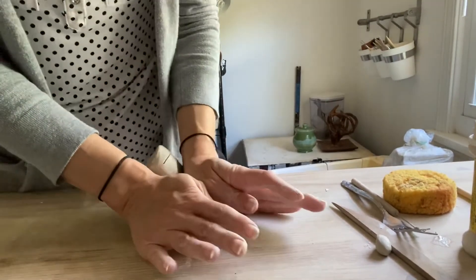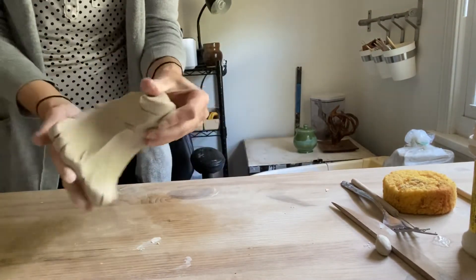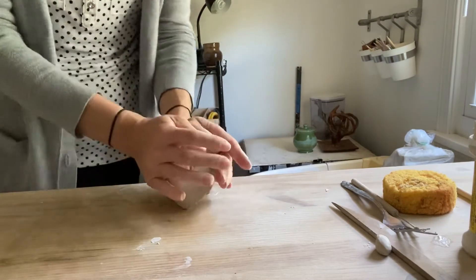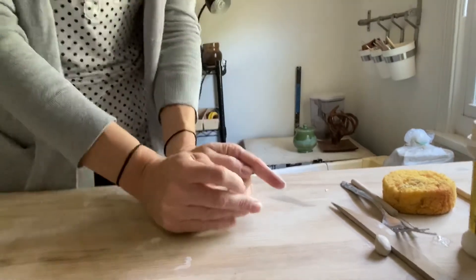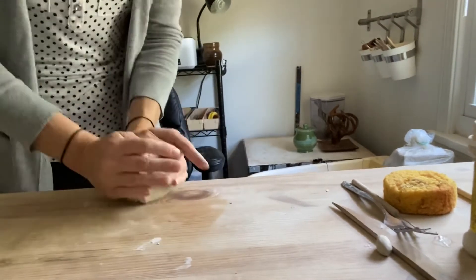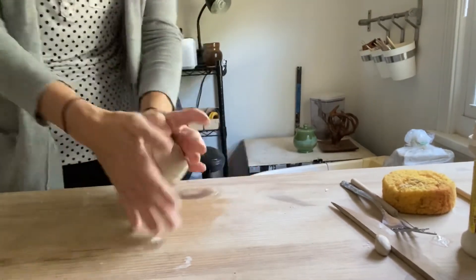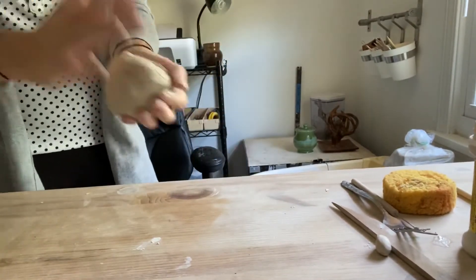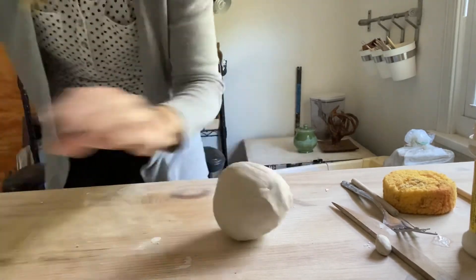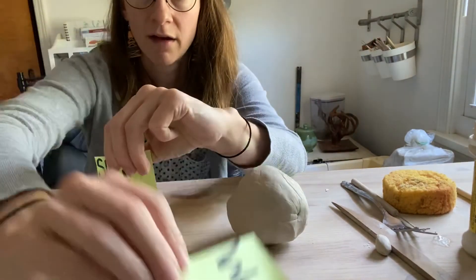The most common mistake with wedging is somebody will push like this — that is not really staying in the ball shape, and when you go to bend it again look at that air pocket you're creating. I only need to do this for about 30 seconds; if you do it too much your clay will be too dry. When it's feeling pretty mixed you can turn it one more time, and it's always good to end with it in a ball so you can start your shaping. So those are the two processes we talked about — slipping and scoring, and wedging. Have a great day!